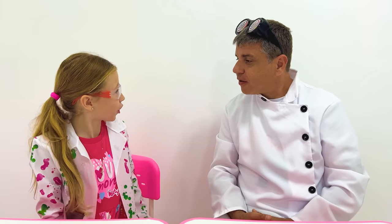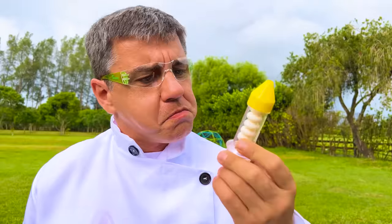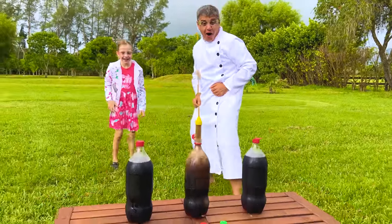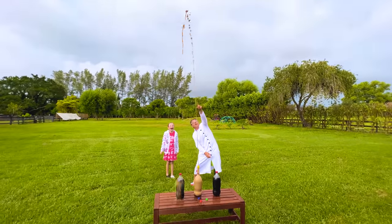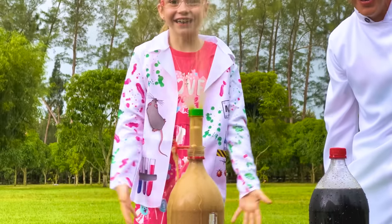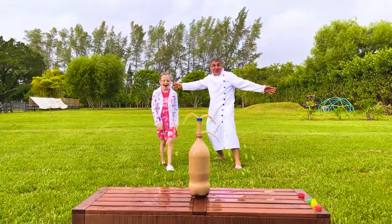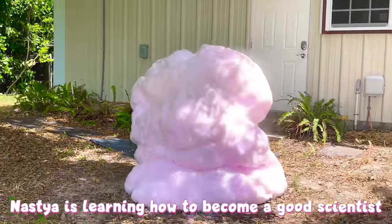Are you ready for the crazy experiment? Yeah! Let's go outside! Add this in the bottle! One! Two! Three! The second one! I like science! Bye bye guys! I like Nastya! I want to be a scientist!